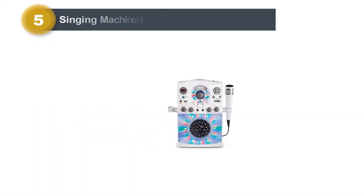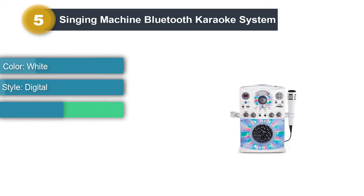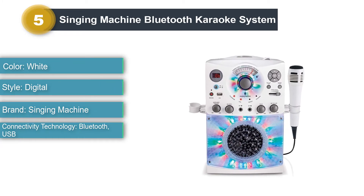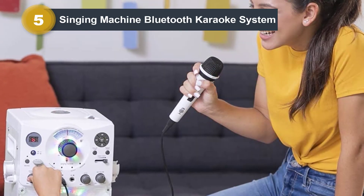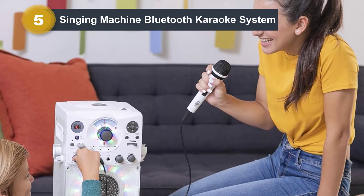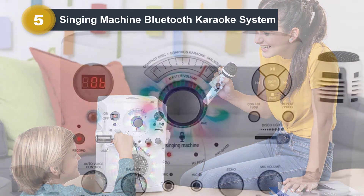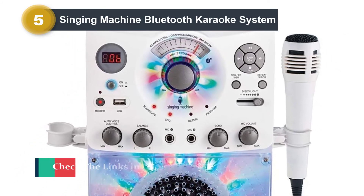Number 5: Singing Machine Bluetooth Karaoke System. This karaoke machine features brightly colored LED lights that flash to the beat of the music. There's a CD holder for your child to play their favorite music. You can also connect it to other devices, like an iPad or phone, using Bluetooth, giving your child even more choice of music. Production features include record and replay. This could be great fun for children who like to replicate, or the little stars who want everyone to hear their music. There's also an active voice control feature that allows you to separate the music and vocal tracks.